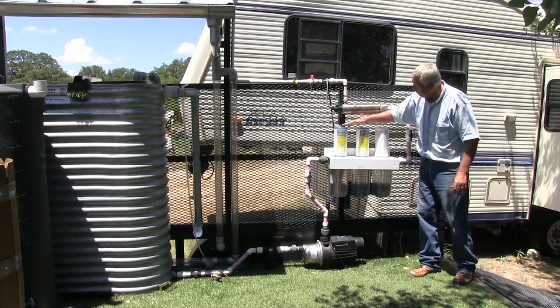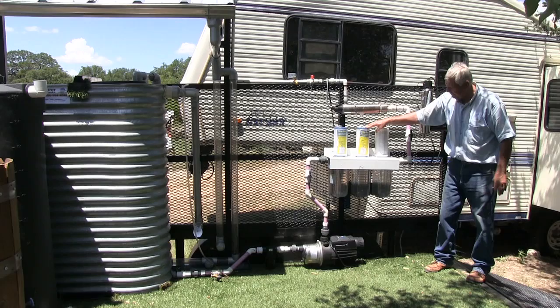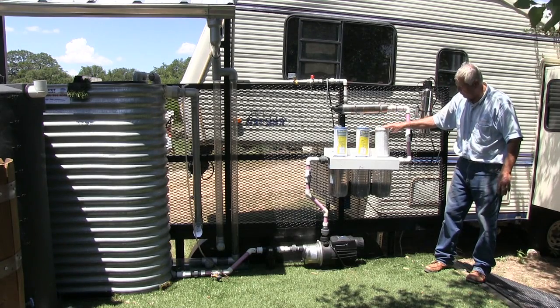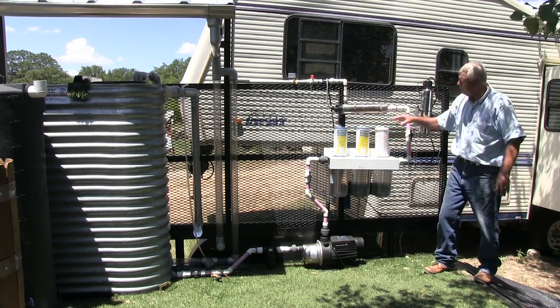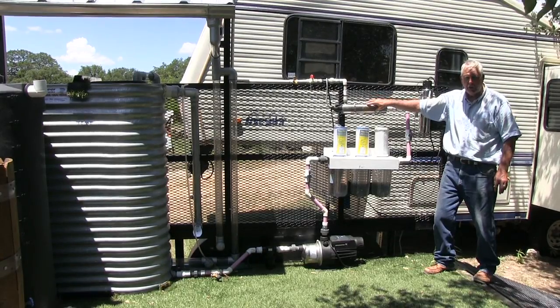I have three filters set up: one is a 20-micron filter, then a 5-micron filter, then a charcoal filter. These need to be set up according to what the manufacturer says is required for use with the ultraviolet light.